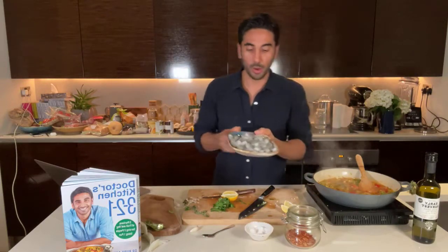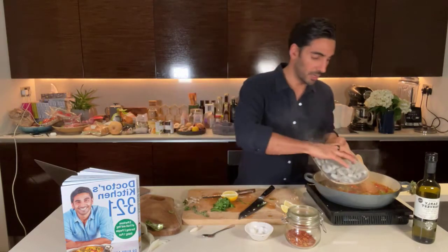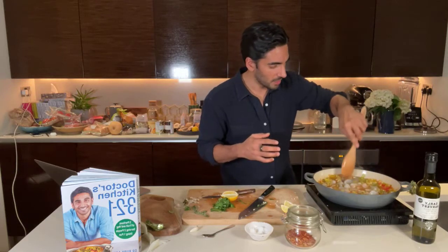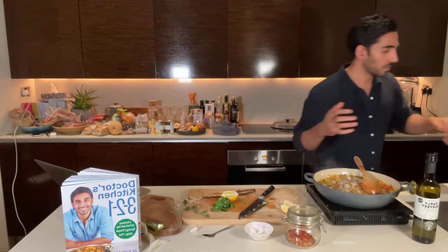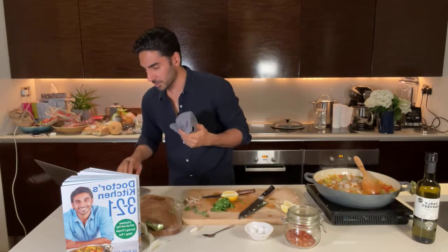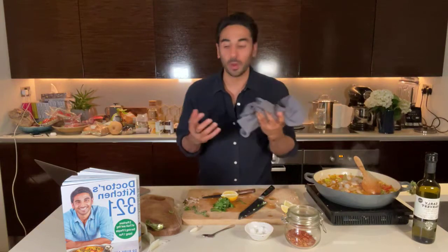I've got some raw shelled prawns here. You could use the ones with the tails on still, but this is the convenience option because it's already been chopped and tailed. Whenever you're dealing with raw fish or raw ingredients, make sure you wash your hands and have clean surfaces. It should be simmering away — you want to cover the prawns, just dip them underneath the simmering water so they all get contact with heat, and they cook through. It should only take about three minutes on a medium heat. I'm going to wash my hands real quick.